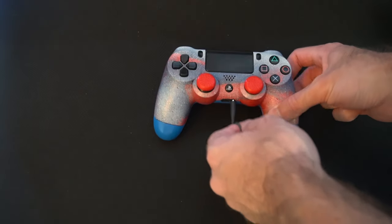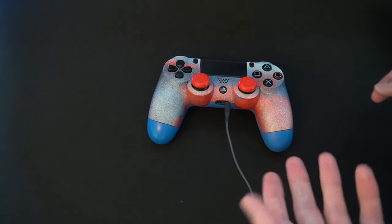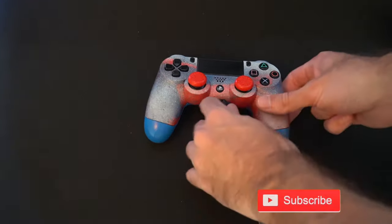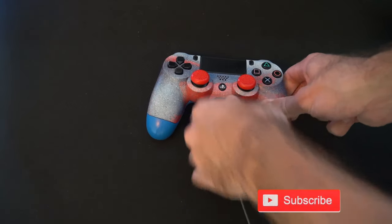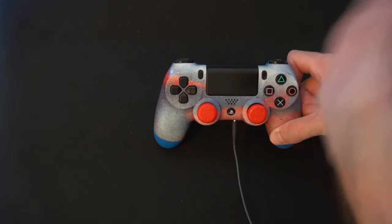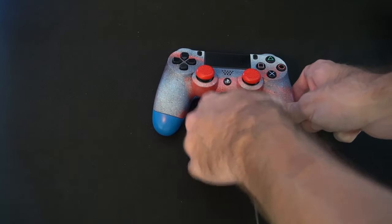So if you've been using your PlayStation 4 controller and all of a sudden you drop it and it hits the ground and your audio jack doesn't work, you plug in your headphones multiple times and it still doesn't work — I'm going to show you a possible solution to fix this without opening up your controller and possibly damaging it further. And this is actually really easy to do.